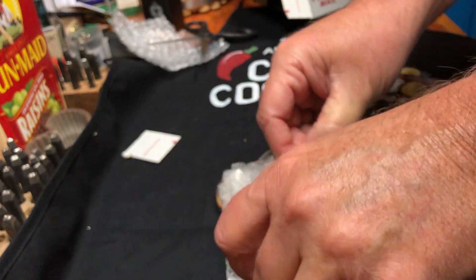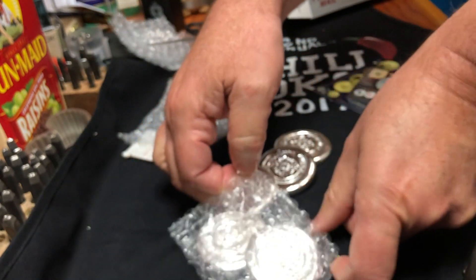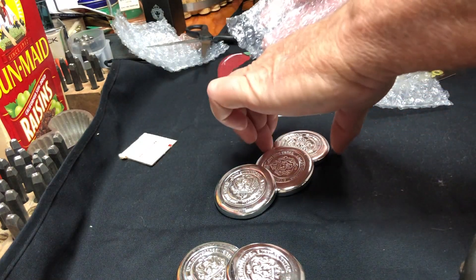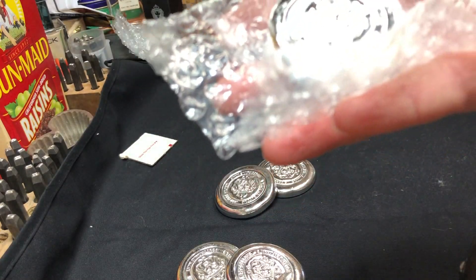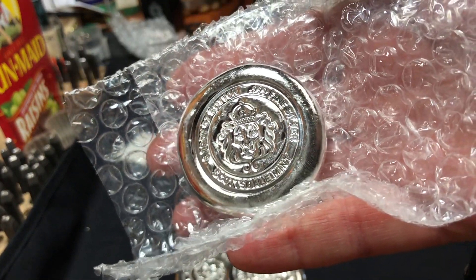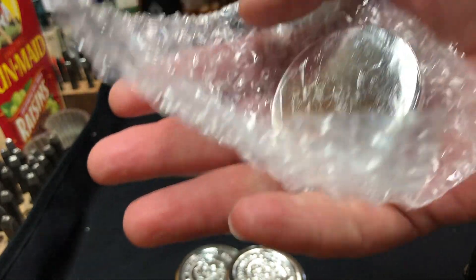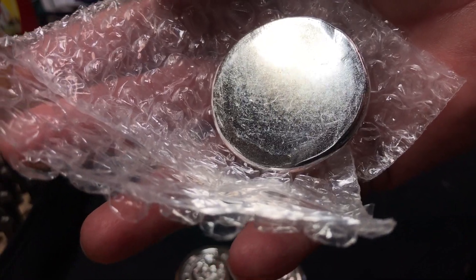I'd say it's cast for the most part, but it also looks like it's got some deep stamps in some of it. Alright, there it is — so shiny! I'm just going to put this — oh, those are so nice. Let me get the light correct. Wow, look at that! Oh man, those buttons are nice. Take a look at the backs — it's a plain back. Very nice.